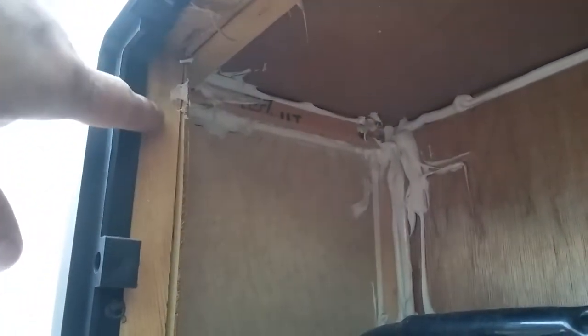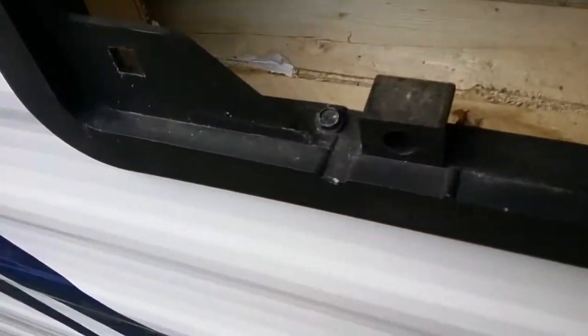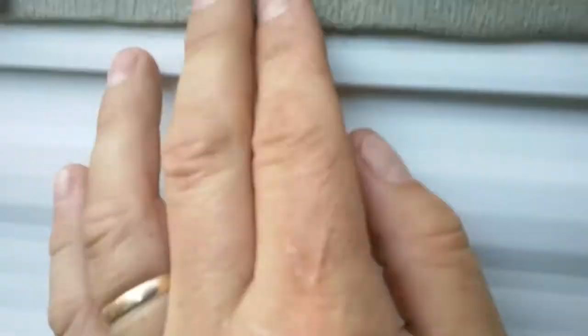See if I can get the camera up there — you can see in this corner right here a different color in my wood. That's where she was leaking. And she was leaking down — this is the back of my refrigerator — she was coming down, leaking, and changing the color of the wood here. If you leave it on for a long period of time, it really does damage.